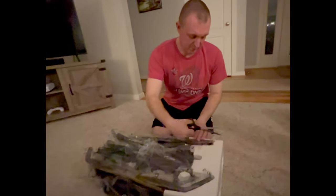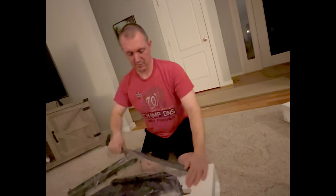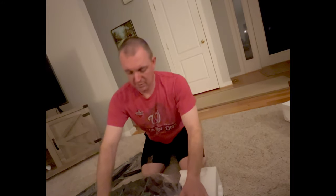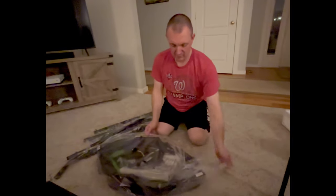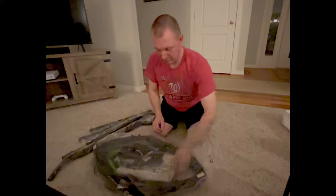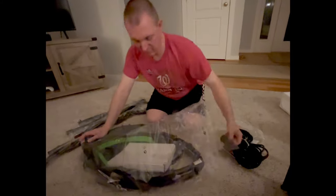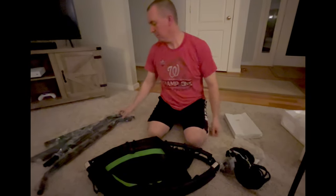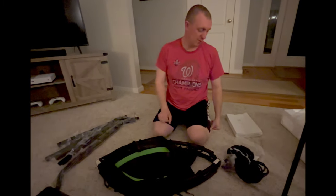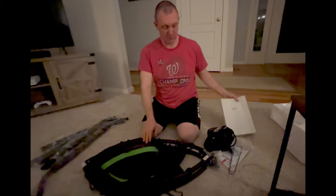We'll do an unboxing of the 40-inch trampoline. We bought it from Amazon for $149. So we have the poles here to hold onto, and then the main trampoline part with the cords, and a box of hardware.